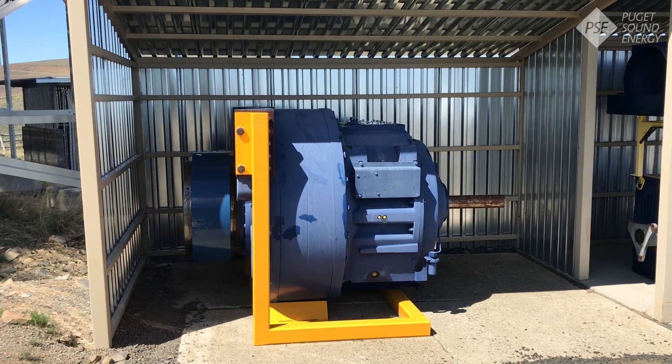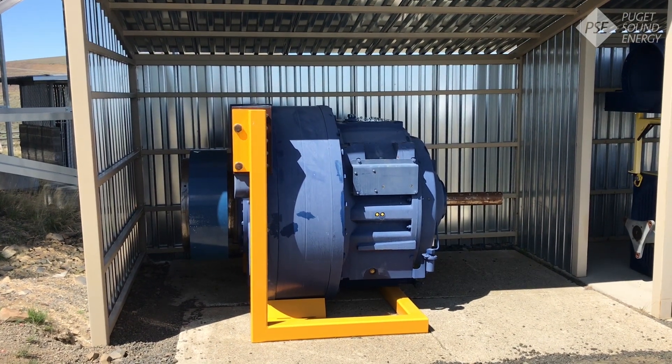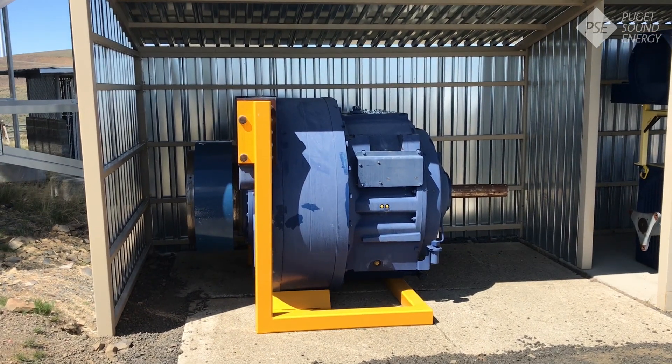Welcome to part two of the Wild Horse Wind Facility Virtual Tour. We're going to start moving through some of the components that we would see on our regular tour.